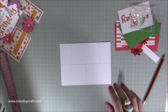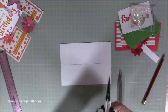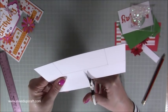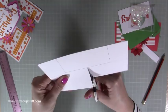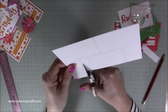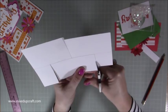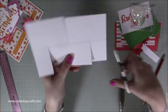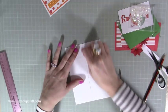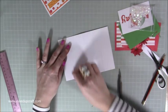Now grab some scissors. You're going to cut up this middle line here, all the way up to the middle. Then rotate it, and again just cut up both of those pencil marks to the middle main pencil mark. Then while it's all still flat, grab your rubber and just rub out all of those pencil marks, because it's easier to do this while it's all still nice and flat.